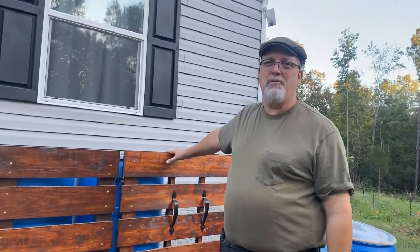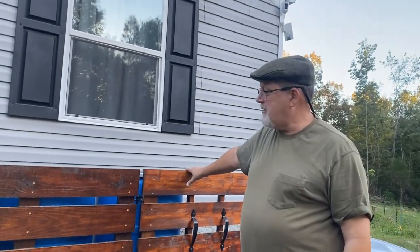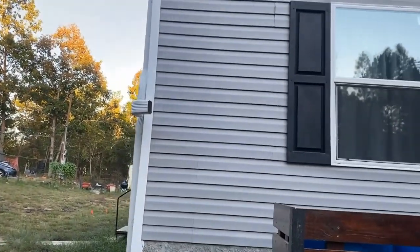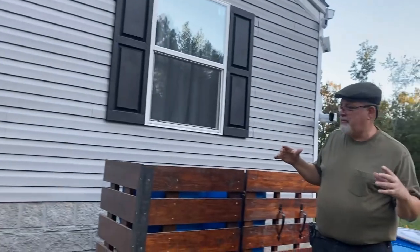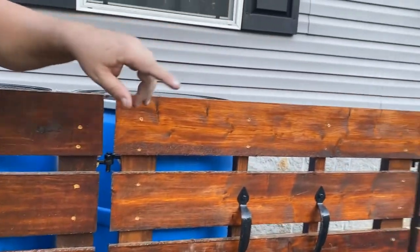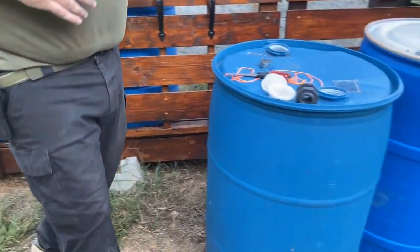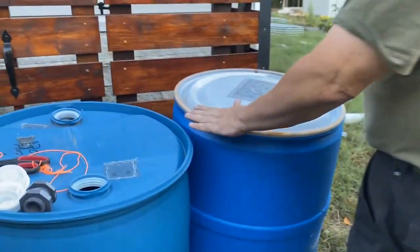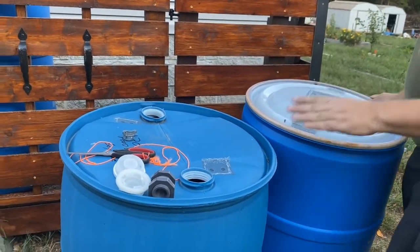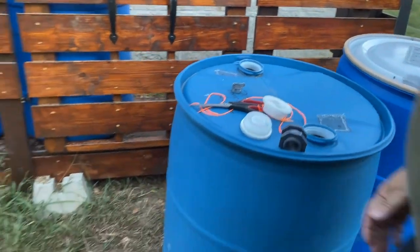Here we are — you might recognize this beautiful enclosure from a different video. I'll have a link at the end if you want to see how to build the enclosure and the rain diverters. So, four barrels here. There are two basic types of drums: the open top and the bung top. This is called a bung — that's your bung top.